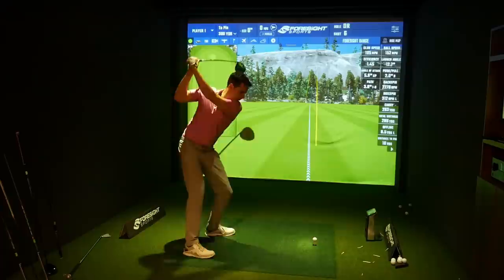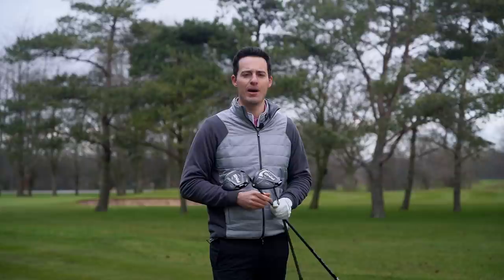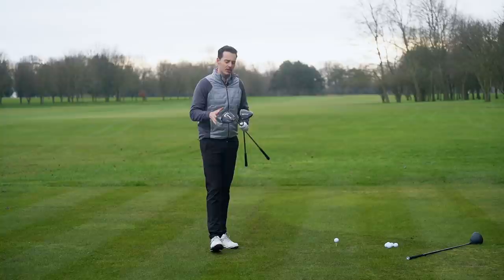I'm going to be testing these drivers on a GC Quad launch monitor using Titleist Pro V1x golf balls to get some data, and we're going to hit some shots here on the course at Burley Park Golf Club to really understand the differences in performance between the two models and how they compare to the outgoing G410 Plus.